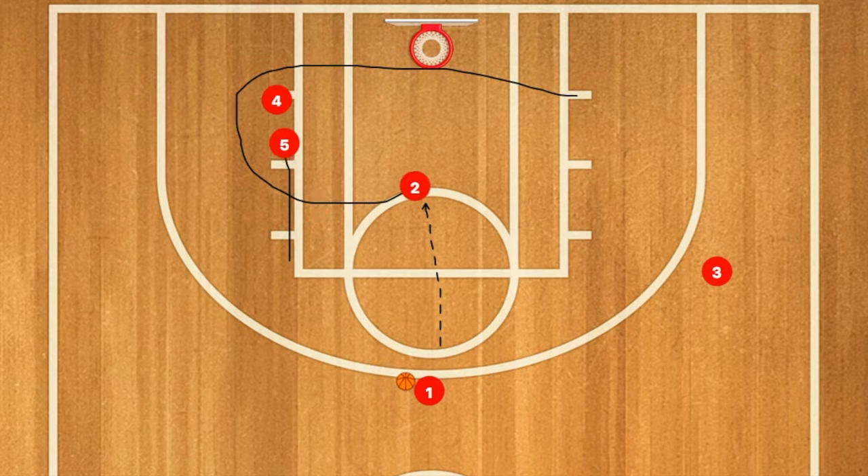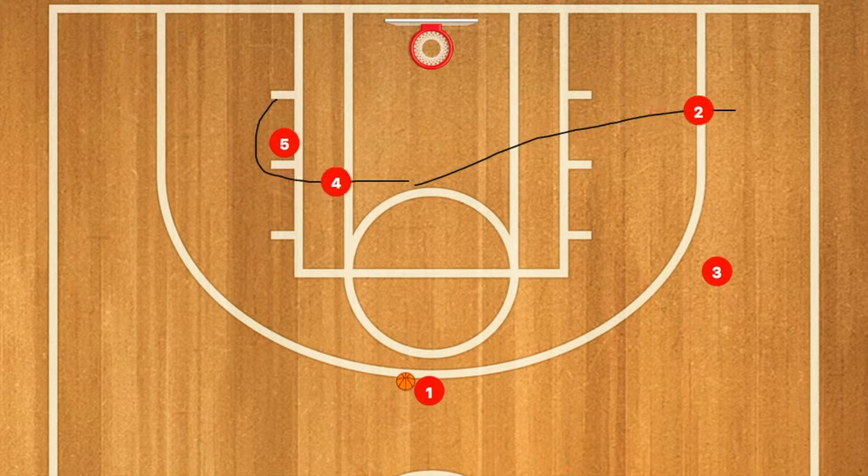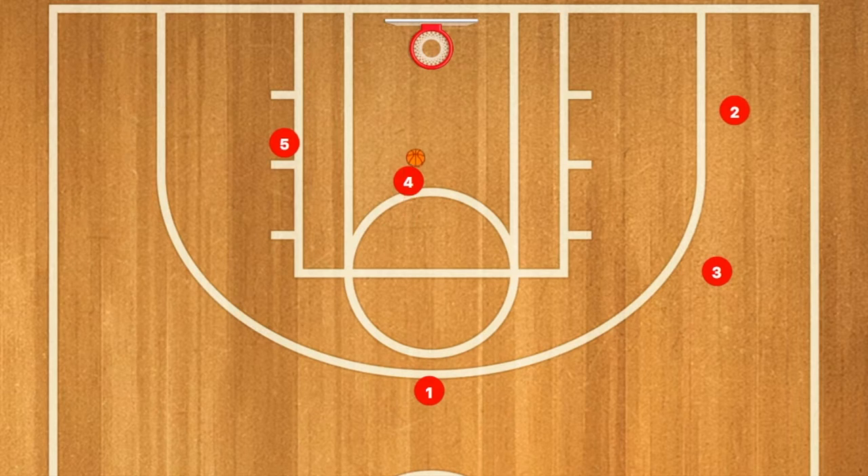In this basketball play, player two is going to use four and five as a screen and curl towards the middle of the key. Player one can pass him the ball; if not, he will continue out to the three-point line, and four will use five as a screen. Four will then receive a pass from player one.